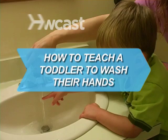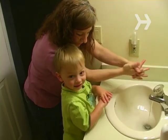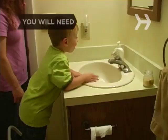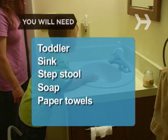How to Teach a Toddler to Wash Their Hands. Now is the time to instill good hygiene habits that will serve your child for life. You will need: a toddler, a sink, a sturdy stepstool, soap, and clean paper towels.